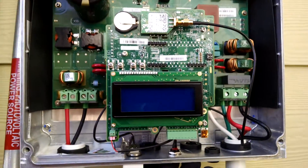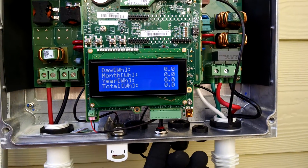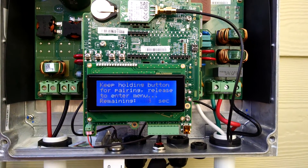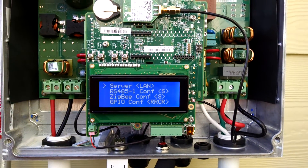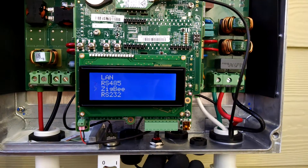Then I apply power to my inverter and I hold in the button for four seconds to get to the menu. Go down to communication by pressing once, hold it in to select it, and then I change the server to go down to Zigbee.